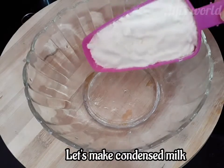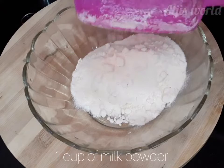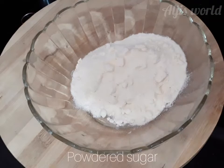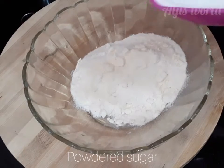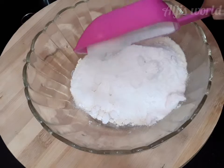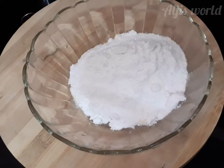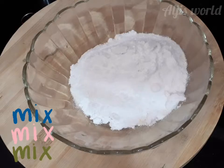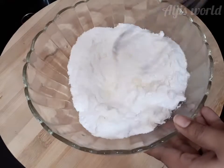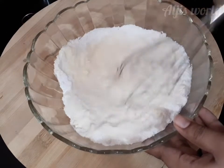Hi all, welcome back! Today I'm sharing the recipe for condensed milk. For that we need one cup of milk powder — you can take any brand — and we need powdered sugar. Here I've taken about one-half cup; you can take one-third to one-half cup, but not more than that or else it will be too sweet. Now we have to mix everything well until it's well combined.